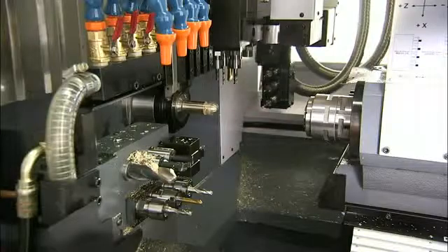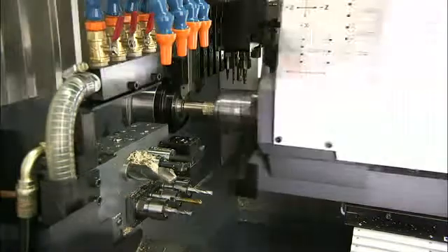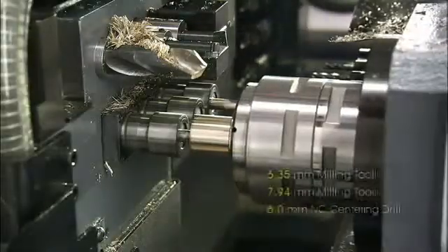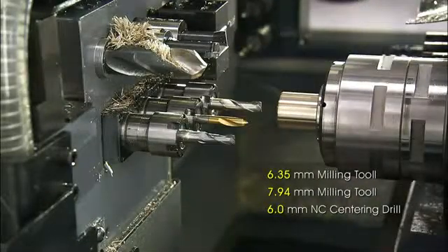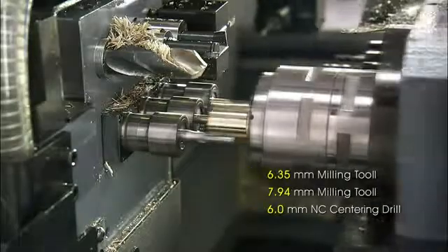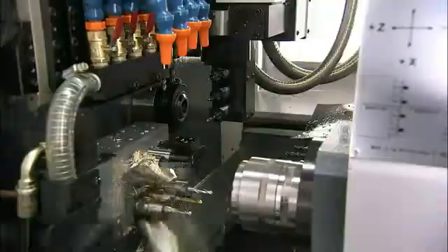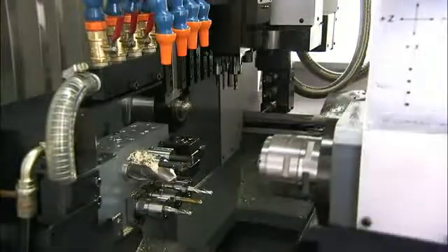Once front machining is completed, the synchronization of main and sub spindles allows cut-off at high speed without any deceleration. Also, while a new part is being turned on the main spindle, the previous part is finished off with the back working tools. These two features increase pipelining for significantly improved throughput. The process is then rounded off with ejection into the part catcher.